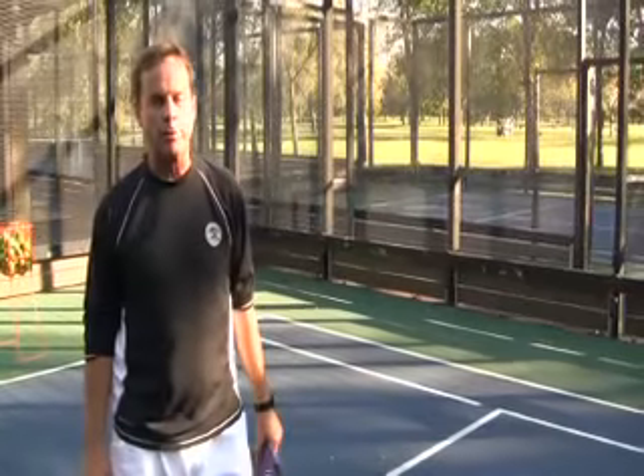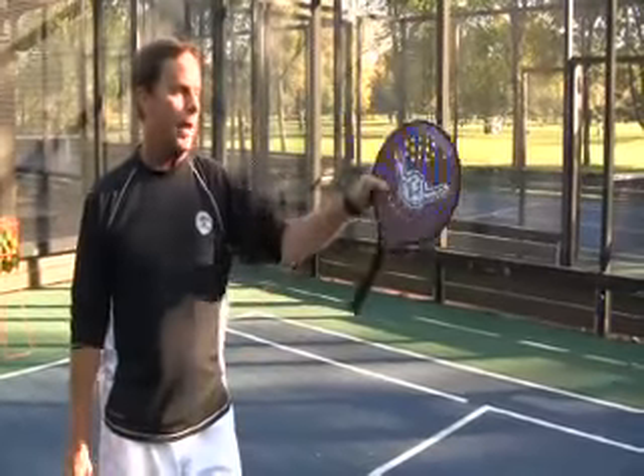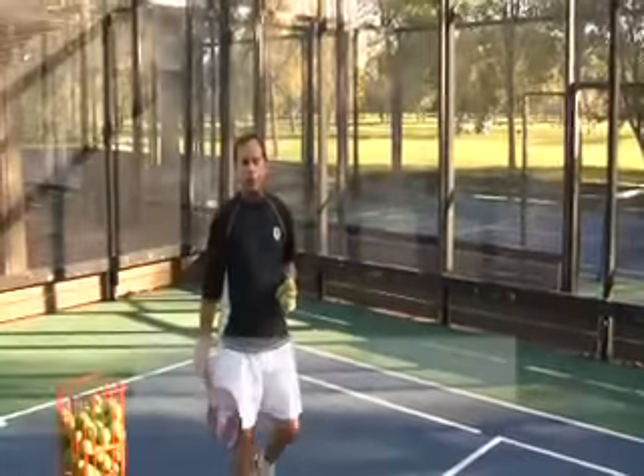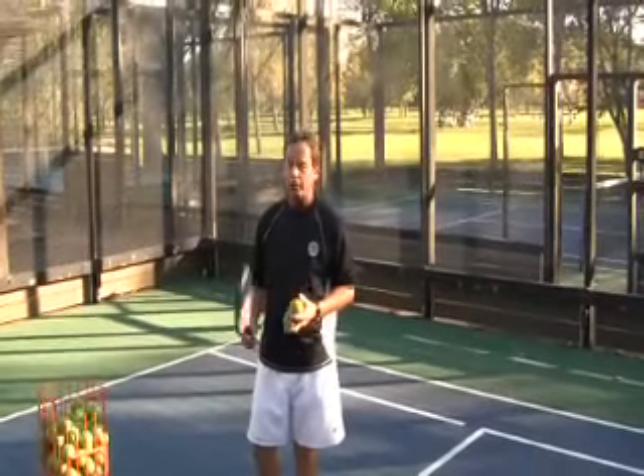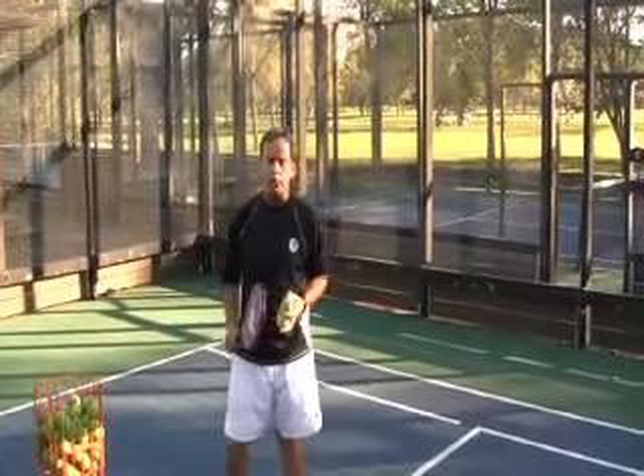I want to make absolutely sure I'm actually practicing my serves, so I'm going to come out here and hit a hopper of serves at least once or twice a week. Half the hopper into the deuce court, the other half to the ad court. Most of the clubs you play at have hoppers, and you're welcome to avail yourself of them. And this is a really good drill for practicing your screen shots.